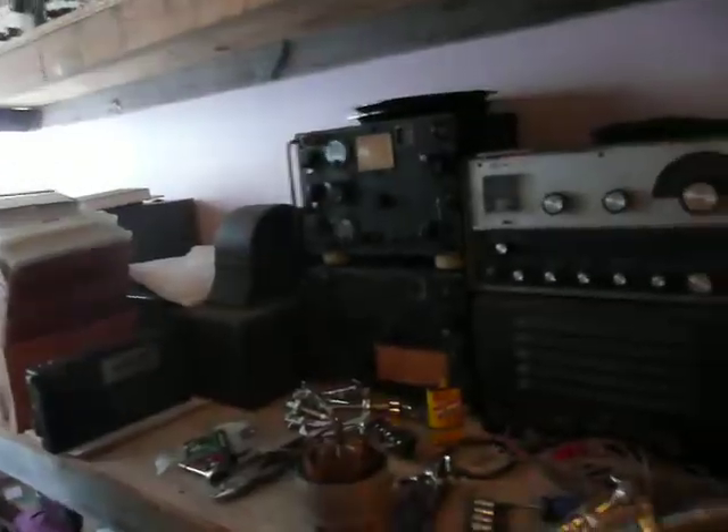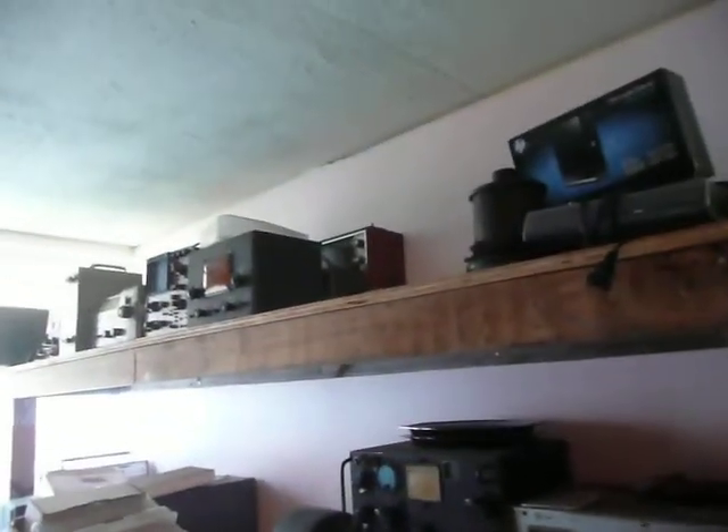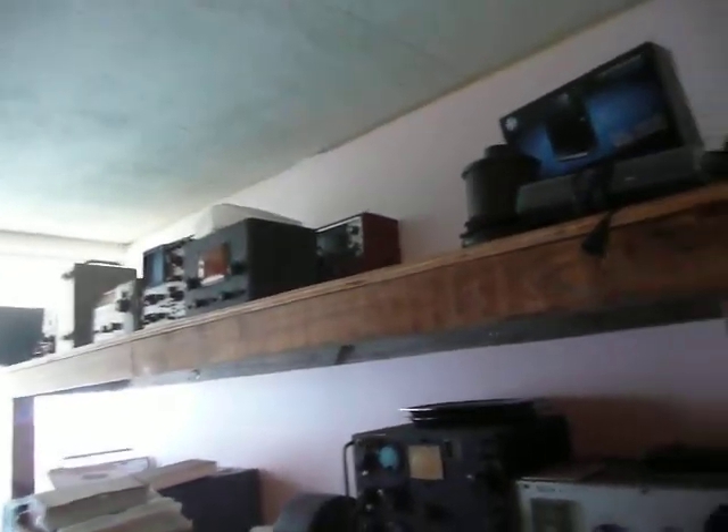I really want to store the test equipment up on these shelves so I can make room for organizing some of these radios that need to be gone through. I have some stuff in the shed that I'd really like to get out of the shed, and I'll be able to make some good room for that — put the stuff in here so I can clear some of the crap out of my shed.